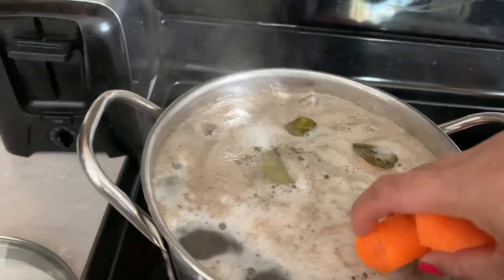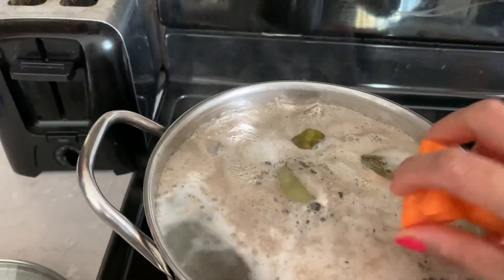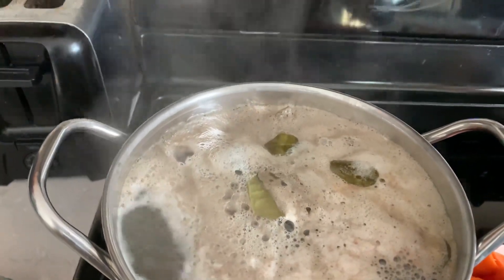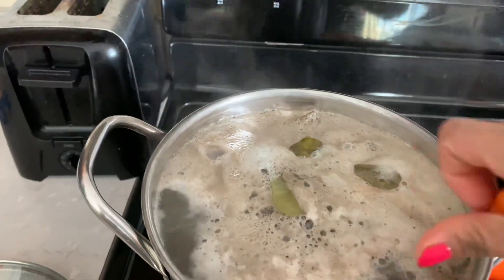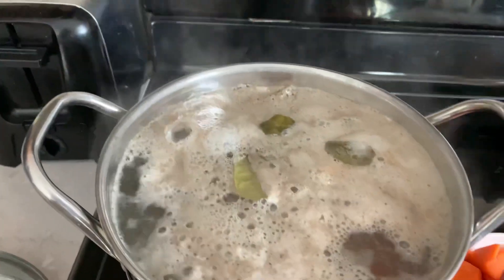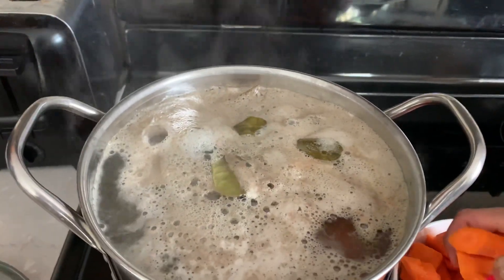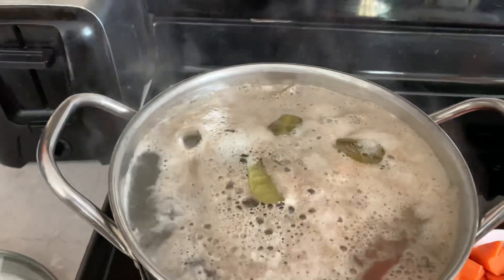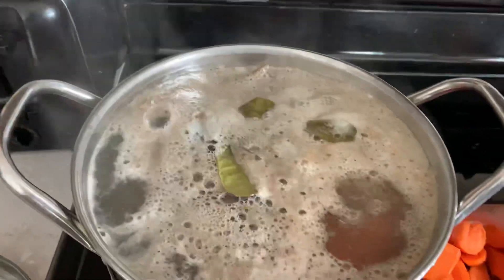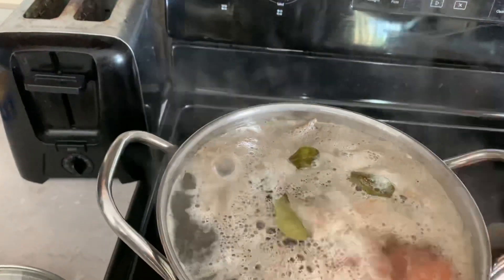Let's mix it through, and then I'm gonna add some potato and half a tomato too. Put the tomato in there. How are you guys? Making the soup, by the way.